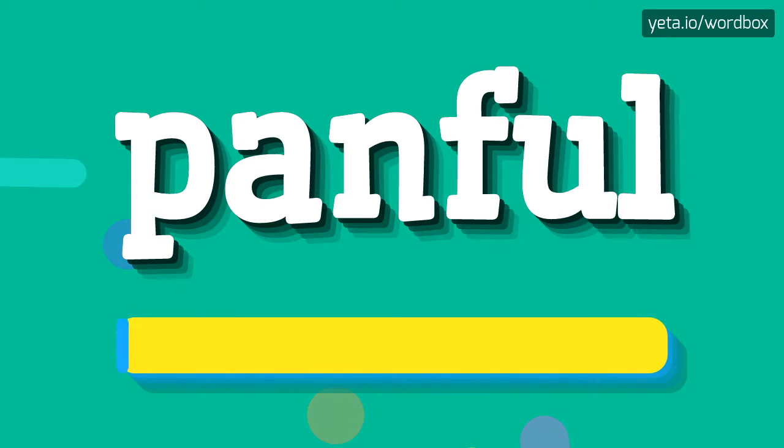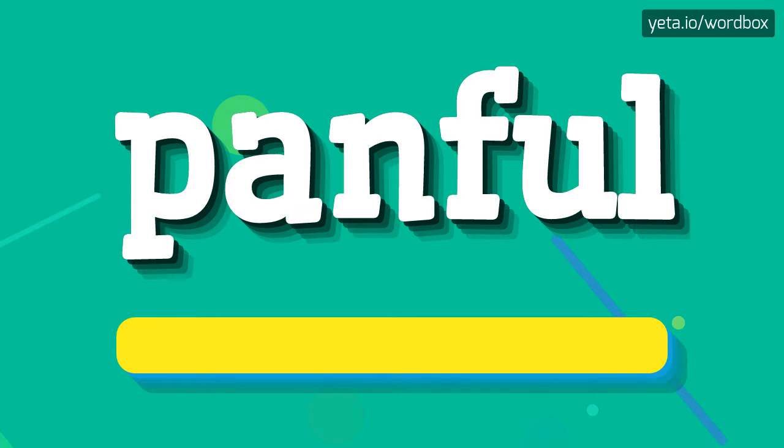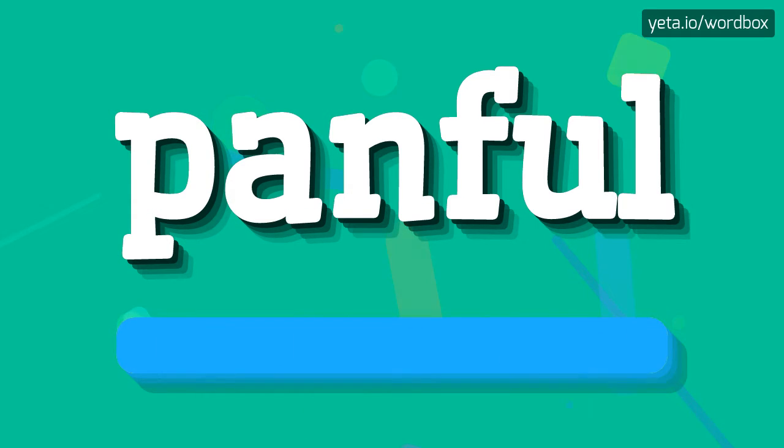Panful. Panful. And now slower: Panful. Panful.